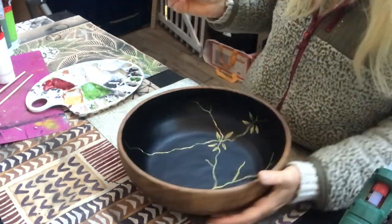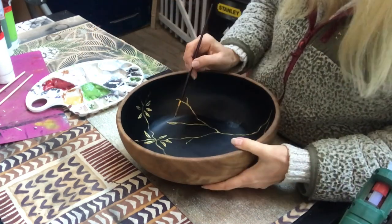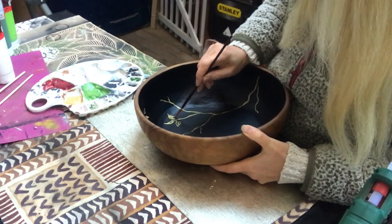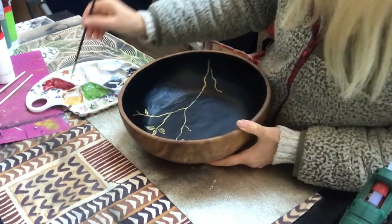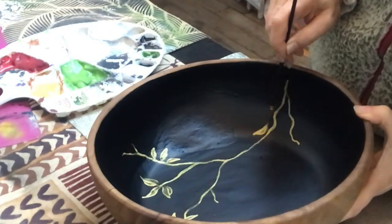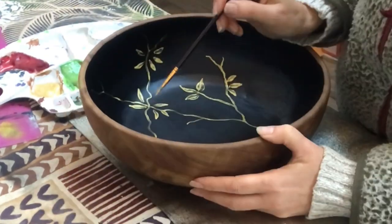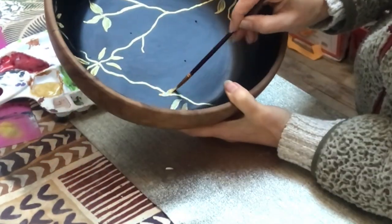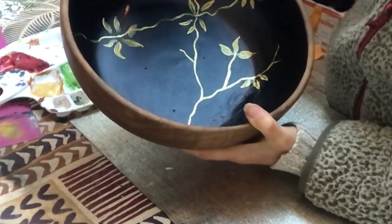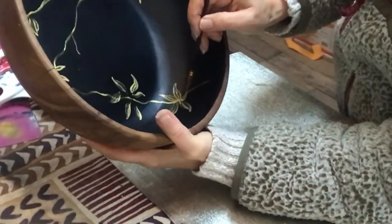Now I'm painting the leaves on my branches and I do that with the same golden color, applying two coats here as well to get really good coverage. This ball will be more of a decorative ball than something you can put food in. I will cover my paint with a varnish later on but still I would only use it for decor purposes.